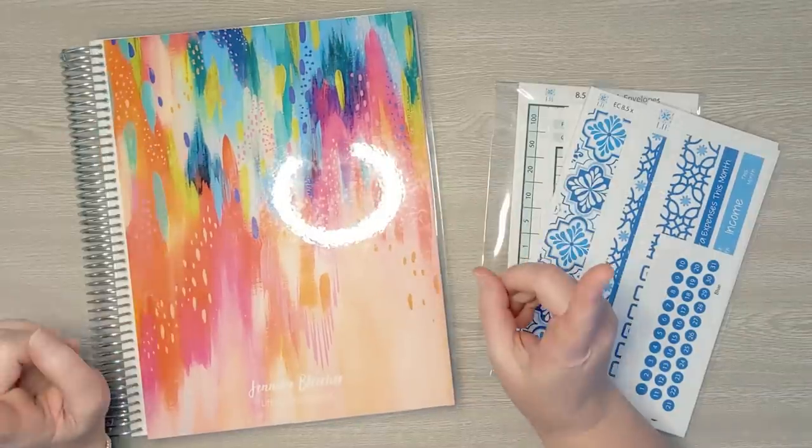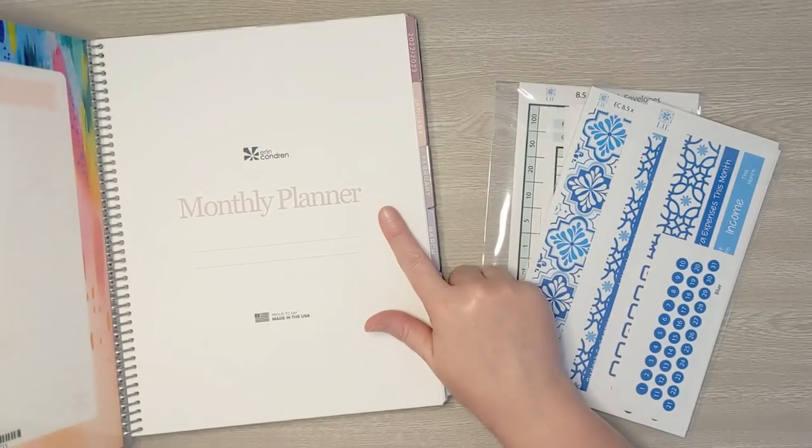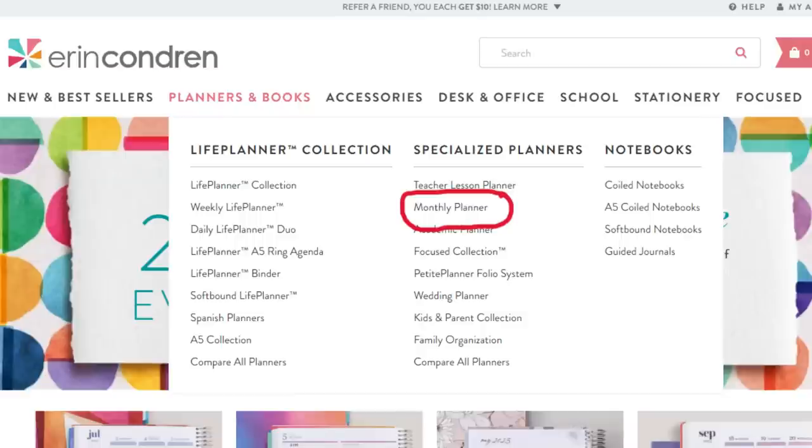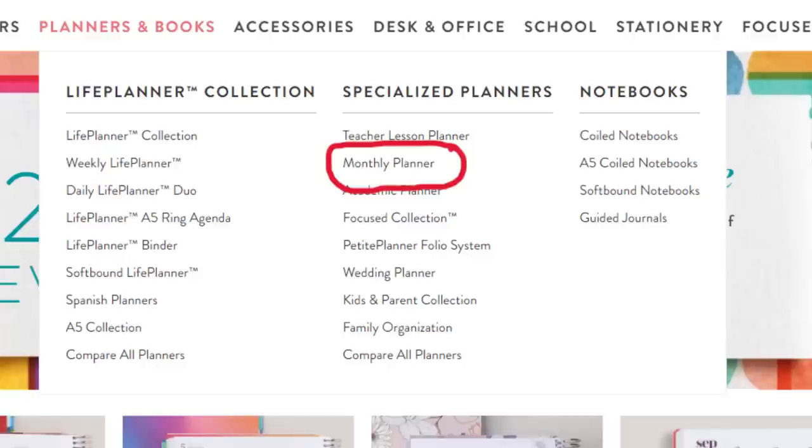This year I am using a monthly planner from Erin Condren. I do have a link to her website in my description box below. I'm also going to show you where exactly you can find it on her website because I think it's a little bit tricky to find, so I'll insert a picture for you.